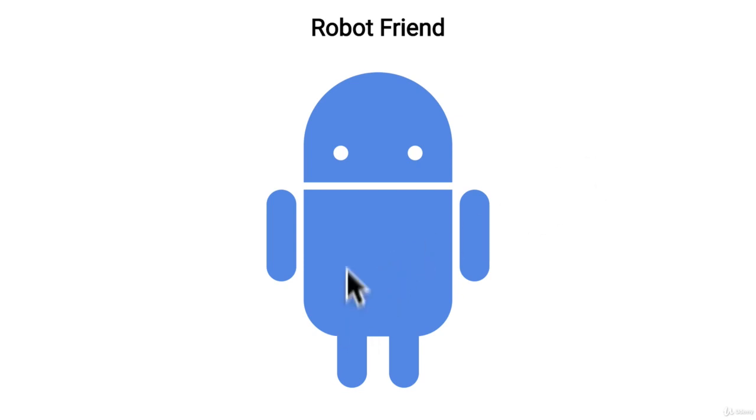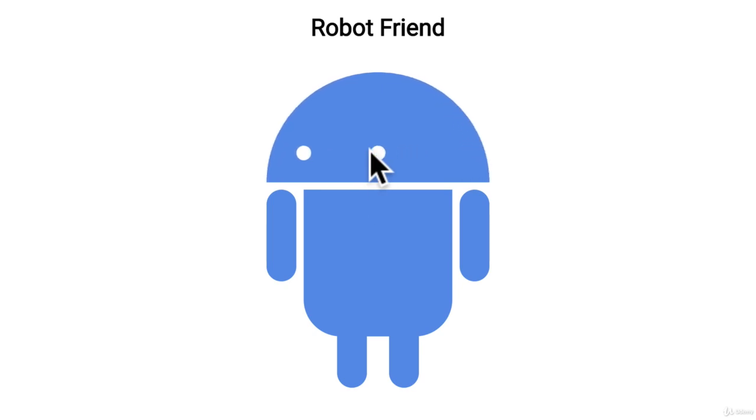In the following section after the exercise I'll have the solution that you can use, but give it a try and hopefully you'll have a new robot friend too.